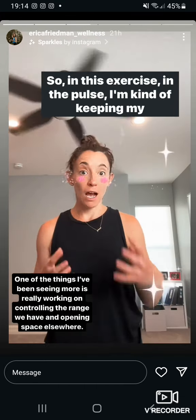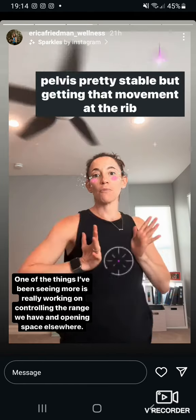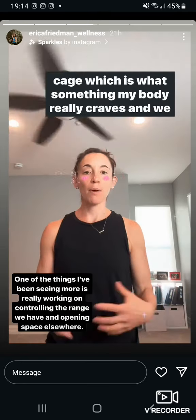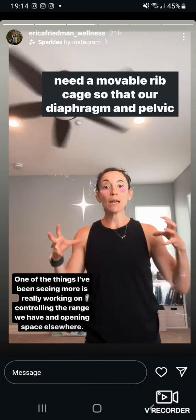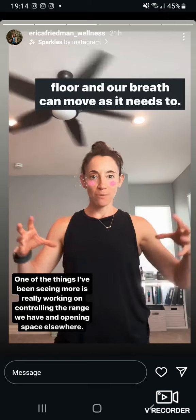So in this exercise in the post, I'm keeping my pelvis pretty stable but getting movement at the ribcage, which is something my body really craves. We need a movable ribcage so that our diaphragm, pelvic floor, and breath can move as they need to.